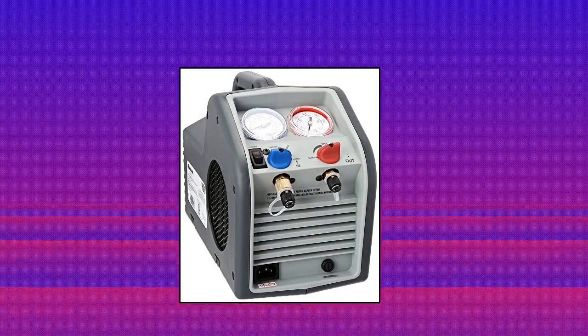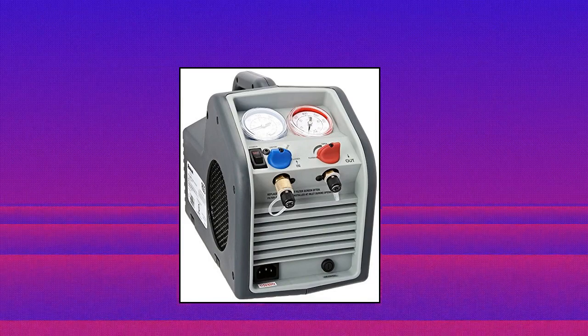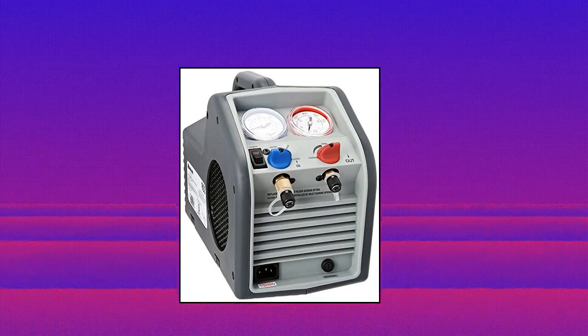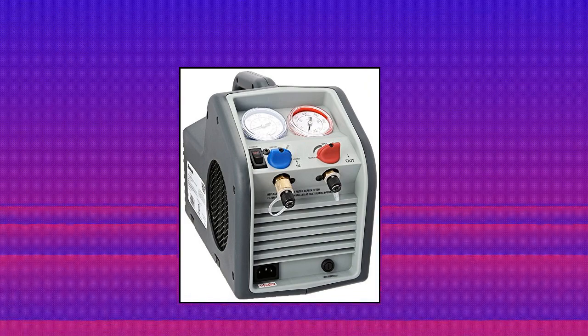Robinair Portable Refrigerant Recovery Machine. Compact and lightweight, the RG3 features a 40% smaller footprint, is easy to carry, and weighs in at just 18 pounds for superior portability. The RG3 works with all common CFC, HFC, and HCFC refrigerants including R-410A.